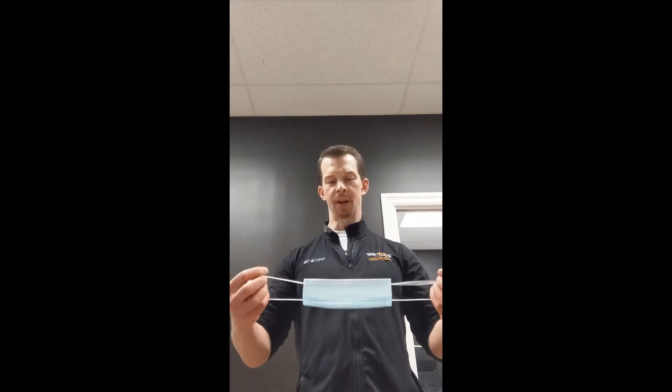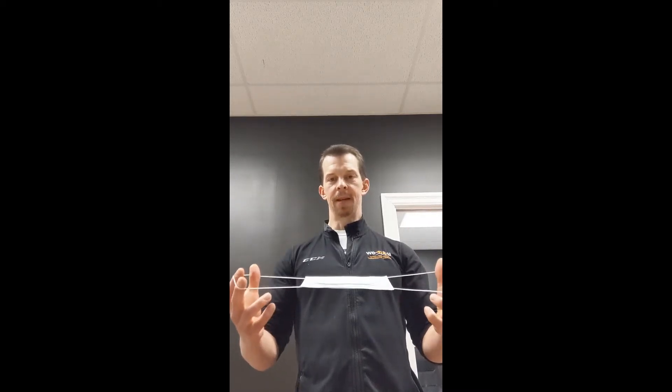Hi guys, it's Mark Smith, Chiropodist at WeFixU, just showing you a quick lesson on how to properly put on and take off a mask. When you grab a mask, it doesn't matter what style it is — whether it's an elastic ear loop medical mask or a homemade mask with ties around the head — it's the same protocol for everything. The key lesson is to minimize touching the front of the mask. Your hands are always dirty; always assume you're carrying some sort of pathogen on your hands.